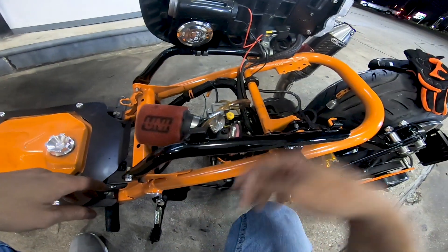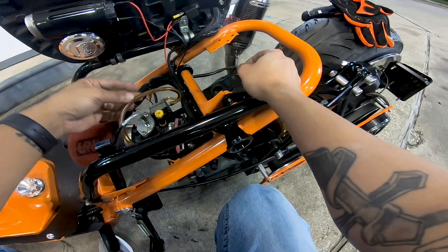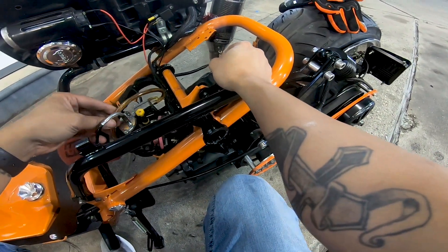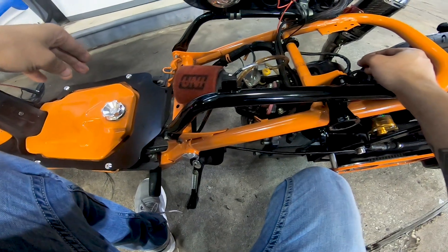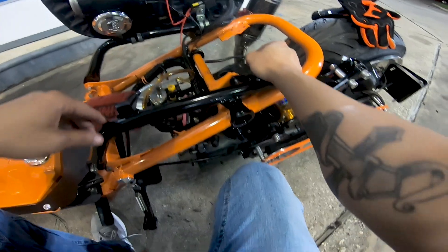That means I'd have to take the fuel off. I tried to blow into the tank to get the fuel to go through, but it didn't do anything.